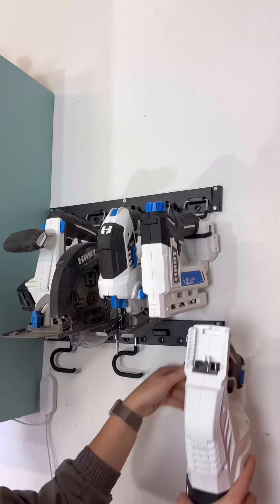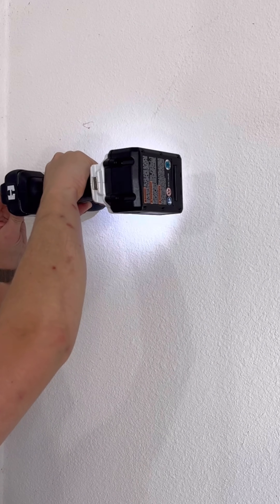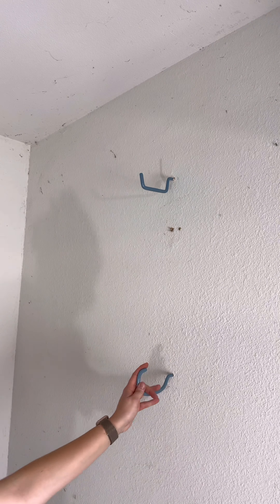For items like my brooms and rakes, I used their garage organization storage kit, which also came with screw-in hooks. I can't even describe how easy it was to install all of this, and I'm actually blown away by the difference it made.